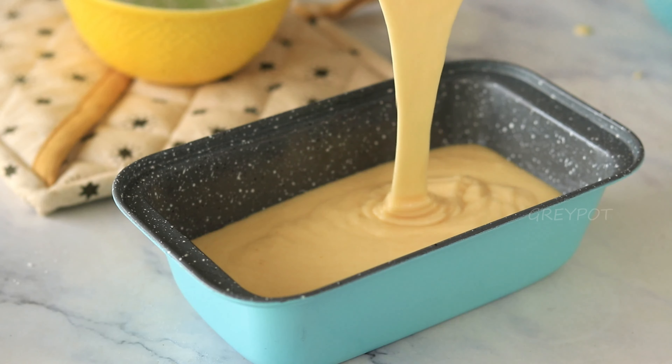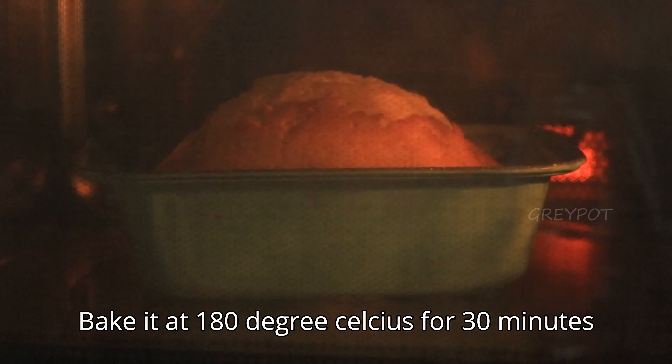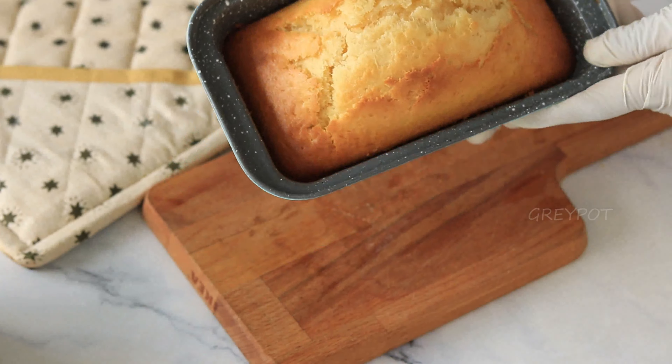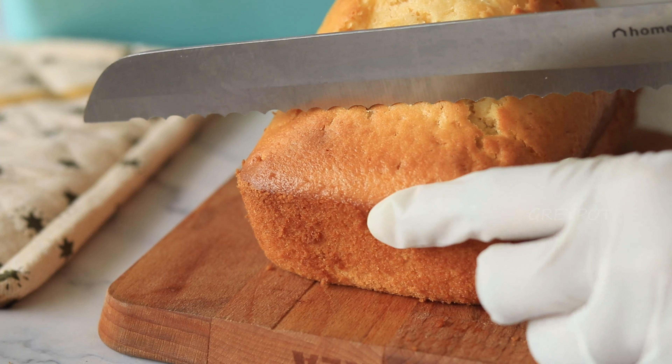Now pour this cake batter into a greased tin. Give it a tap to get rid of all the air bubbles, and bake it in a 180-degree preheated oven for 30 minutes or until a toothpick inserted comes out clean. Once it lightly cools down, demold it.